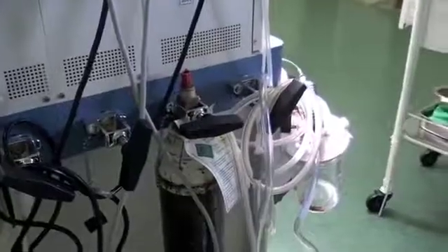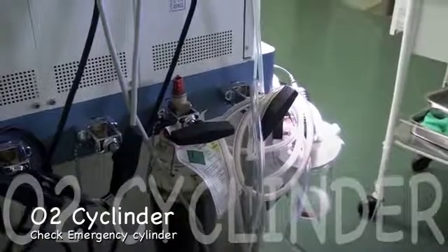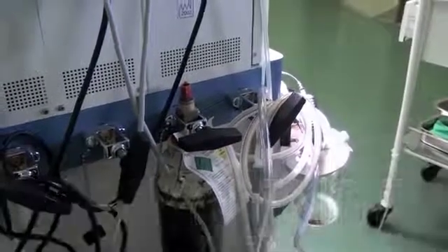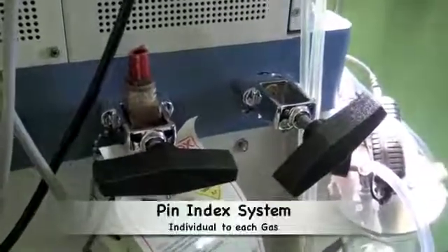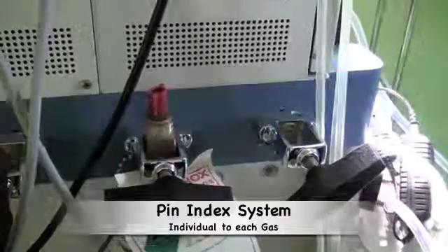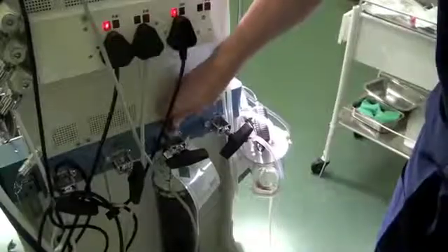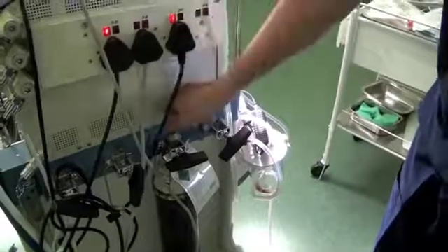At this stage, you check the emergency oxygen cylinder that must be located on the back of every anaesthetic machine. This too has an index system called the pin index system. Each type of gas has a different configuration of pins for the cylinder. When opening the emergency oxygen cylinder, one wants to ensure that it is seated correctly and that there are no leaks.